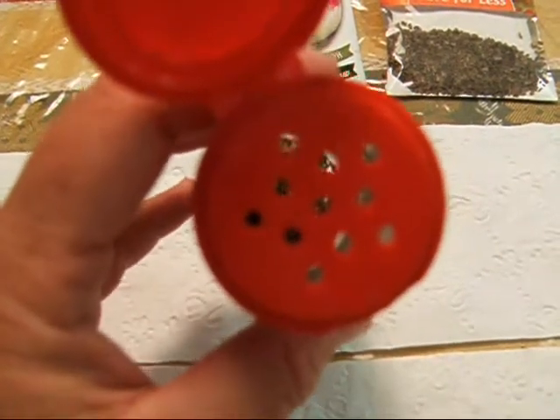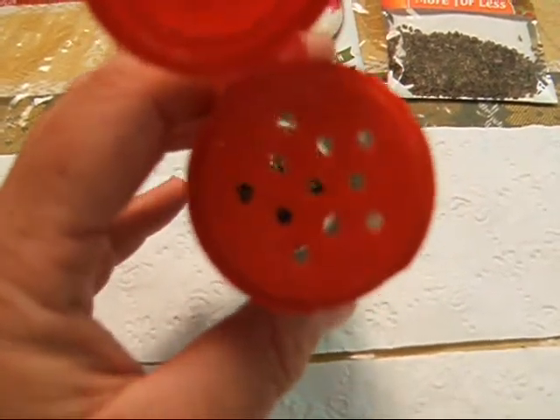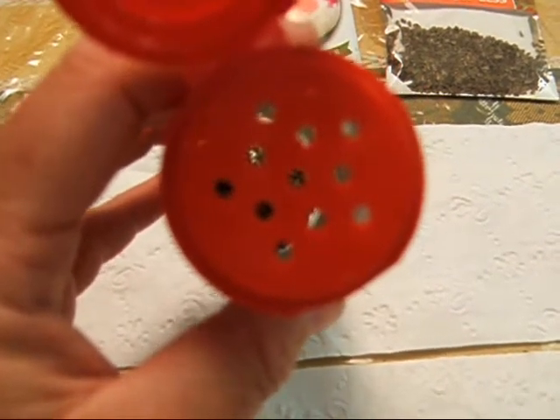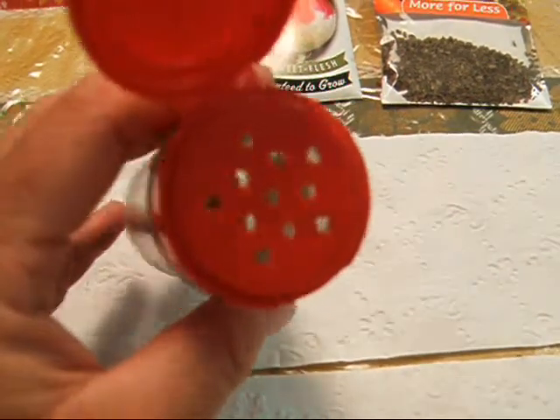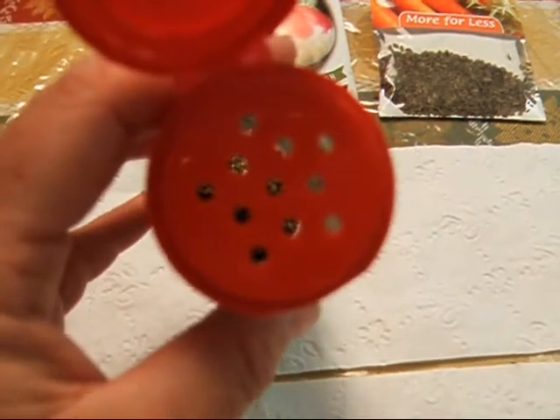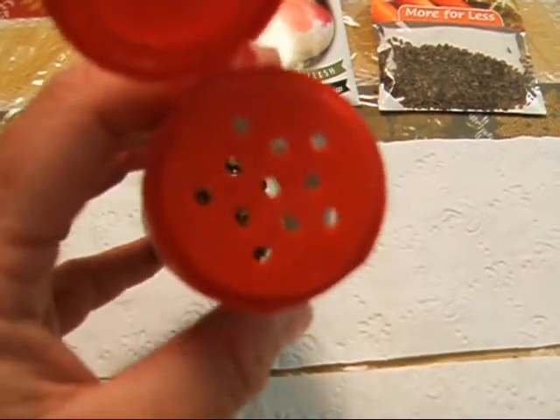This happens to be a chili powder jar. These holes in the top aren't really tiny, but they aren't super big either. I've used them this year to plant my smaller seeds in the big garden. I think I'm going to be happy with the results — I'm still probably going to have to do some thinning, but not nearly as much as in the past.